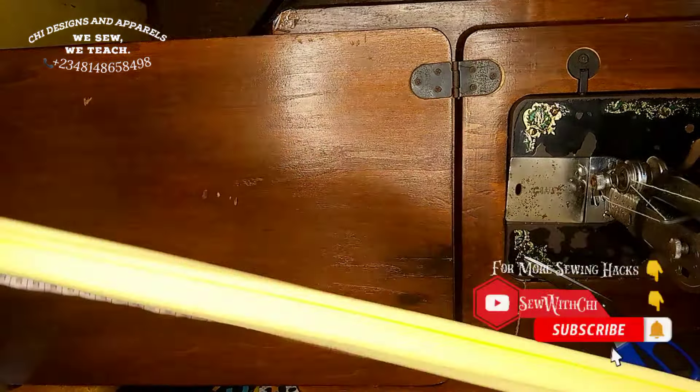I'll go ahead to place this on fold and sew the sides together. After sewing the sides I'll place it on fold on the right side to get a band for the head. I've gone ahead to iron my cap.